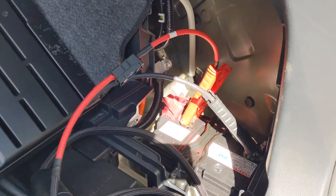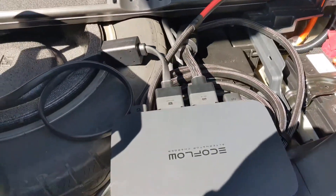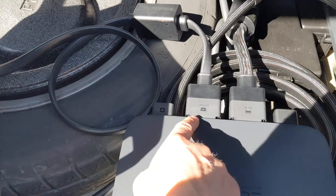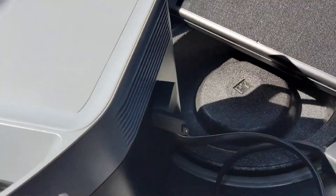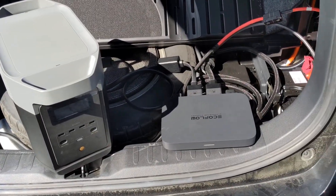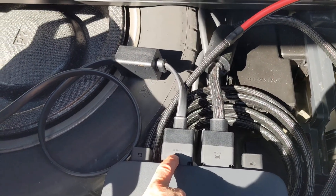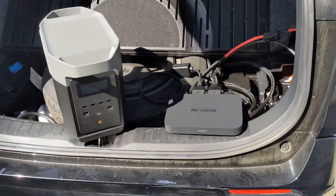I used alligator clips just to make this a little more versatile during all my testing. That's connected to the EcoFlow alternator charger here, and then the included cable connects here to the power station and the extra battery port. This will work with any power station — you just need to make a custom cable that goes from the 4.5mm outputs on this connector to the solar input on your power station.